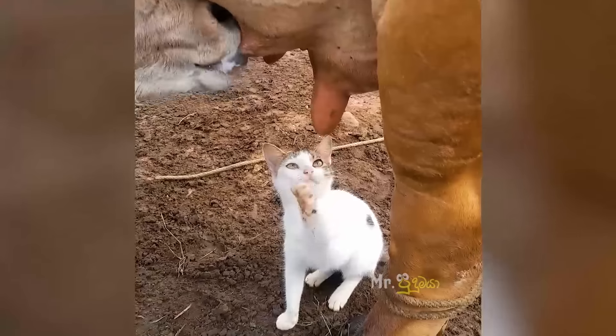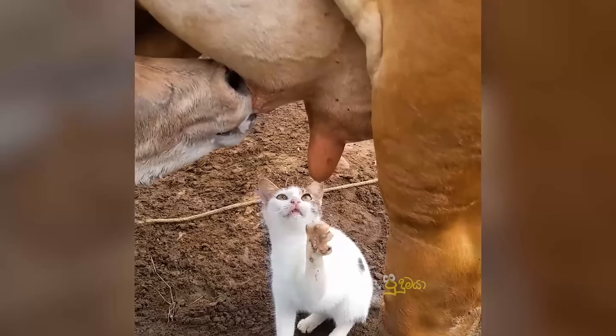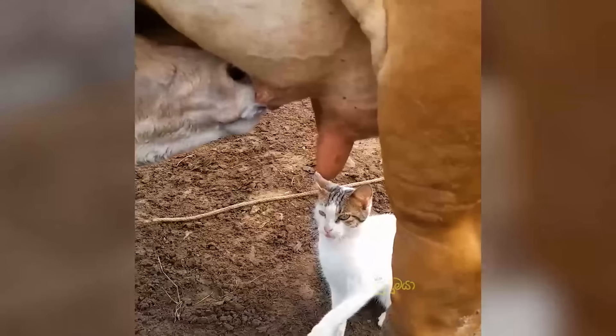Hahaha... This is a fish. I'm going to eat fresh milk, and I'm going to eat some milk and some more.